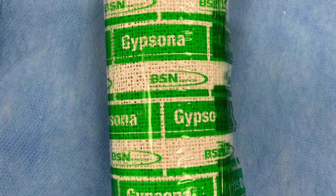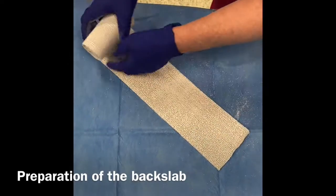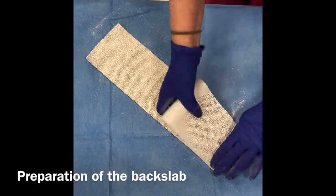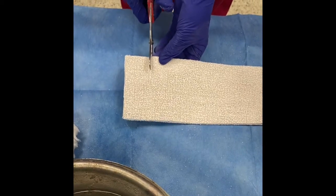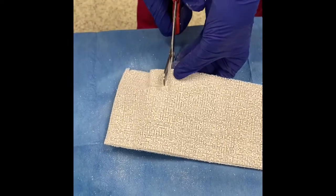Application of a back slab. As previously mentioned, usually we use plaster of Paris to achieve this. Typically plaster of Paris comes in rolls of different widths. Once the correct width has been selected, a back slab needs to be created. The limb is measured and the appropriate length is rolled out on a flat surface. Typically five or six lengths are laid out to create the back slab and the excess is cut away. If a forearm back slab is being made, a small segment is cut away for the base of the thumb to fit in on the final product.